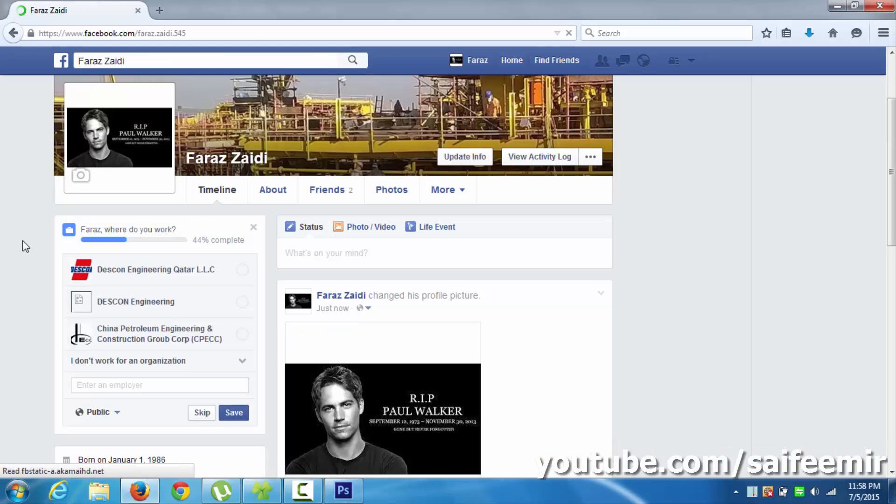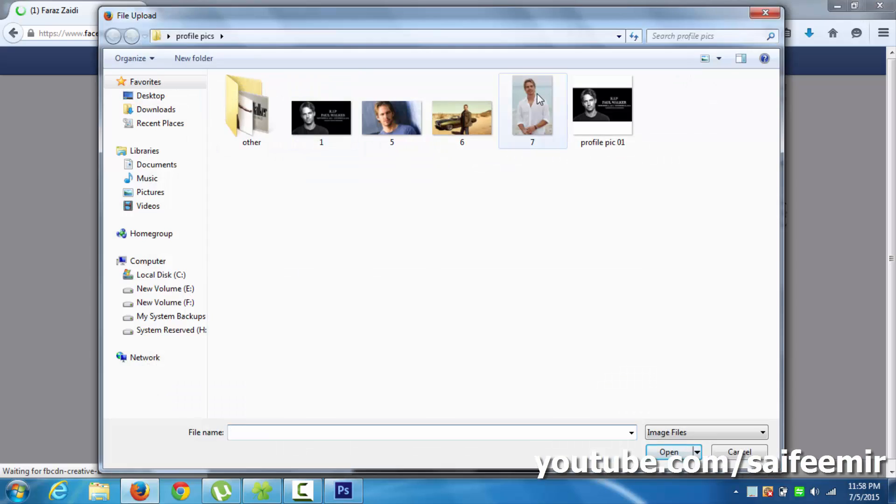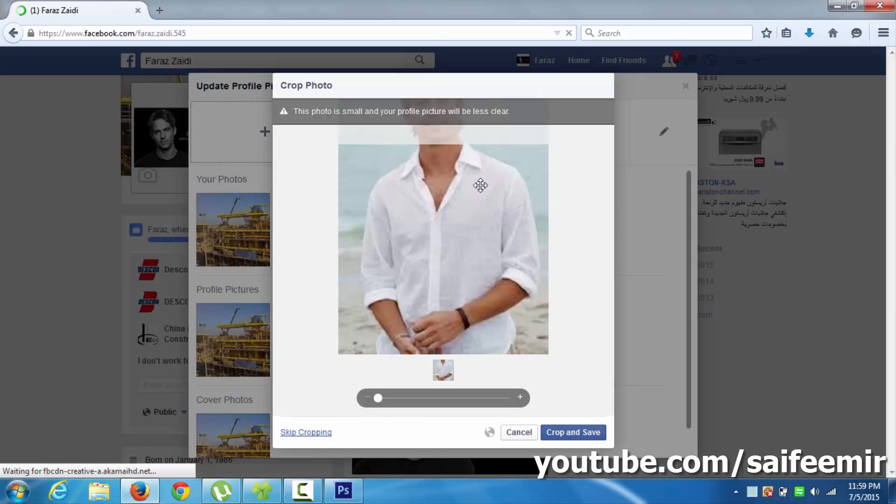That's it — the full-size Facebook profile picture is uploaded. Let me show you another example where the height of the picture is greater than the allowable height and cannot be uploaded as a full-size picture.